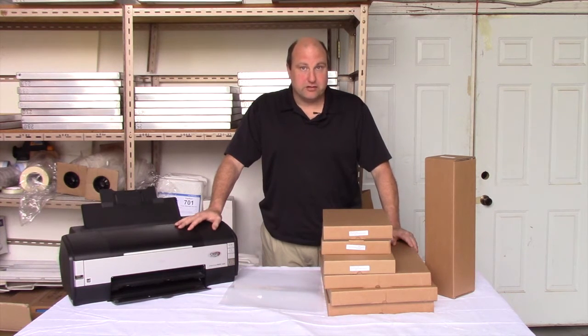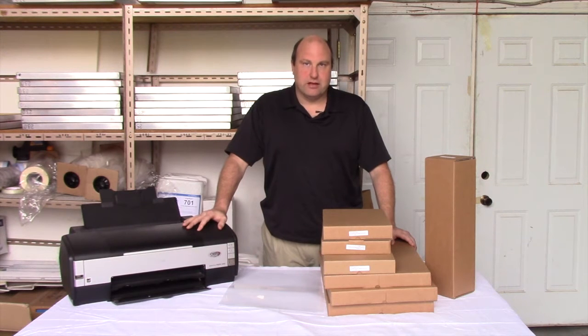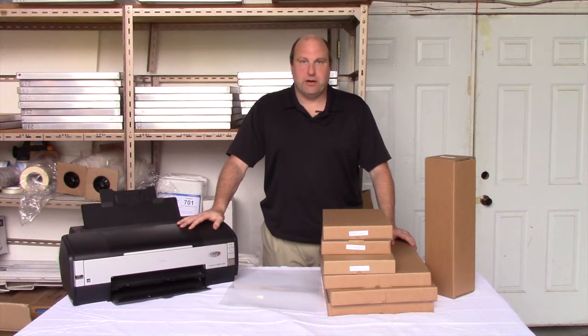When I got started in the business, we didn't have inkjet printers — we used a camera, actual camera film, and camera developer chemicals. Now, we use a common desktop printer, just like this one, and that's how we create our film positives.